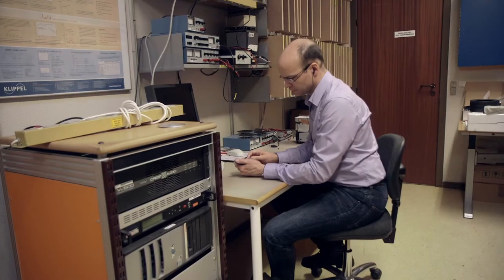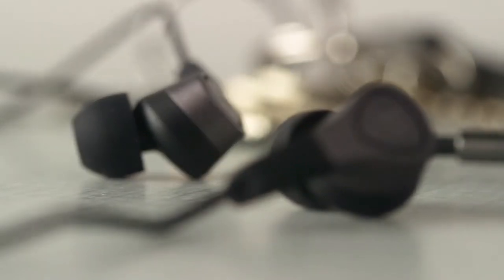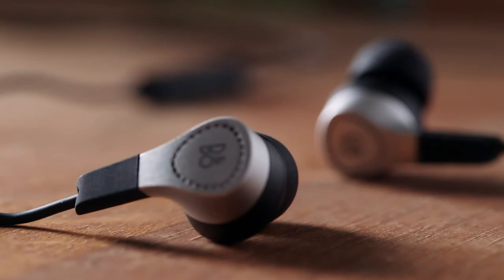The first thing you notice when you listen to your recordings on a pair of H3s is the clarity that they deliver. They really stay true to the original recording. Of course you have isolation as well from the outside world, but with that isolation comes a really good bass performance that you don't normally get from such a small pair of headphones. What is really great about the H3 is that they have a perfect fit, and what will amaze you is the sound quality coming out of them.